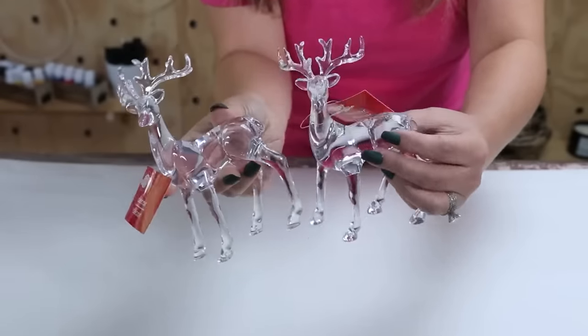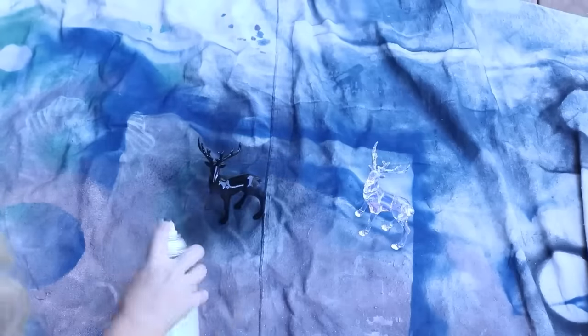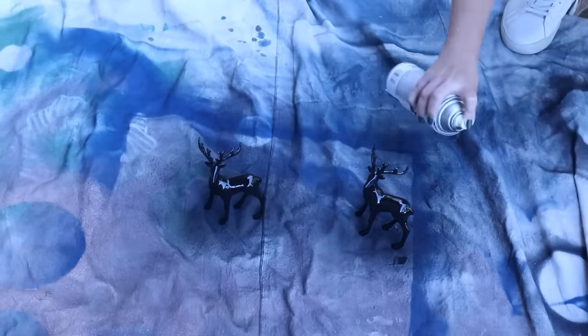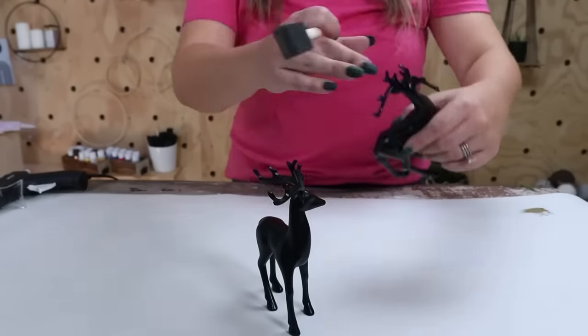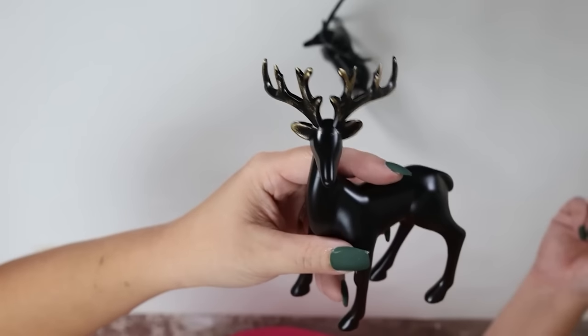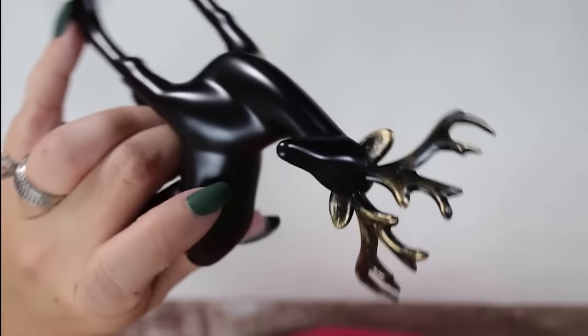Next up is the reindeer — I'm going to spray them with two coats of a matte black spray paint. To make the antlers stand out a bit, I'm going to be using some gold rub and buff with a foam brush, just on the antlers and the ears. You can style the reindeer with the sled or have them on their own.